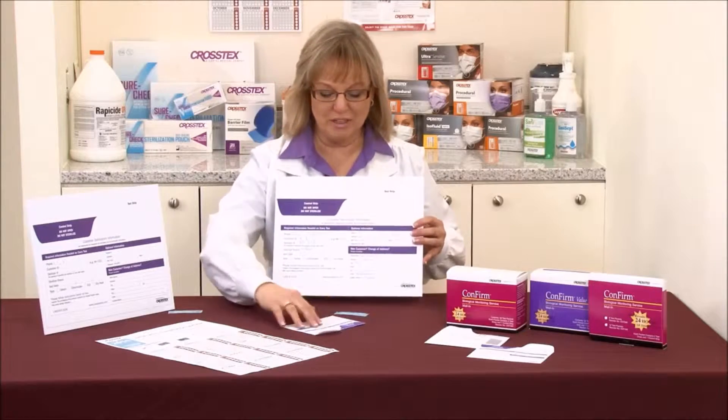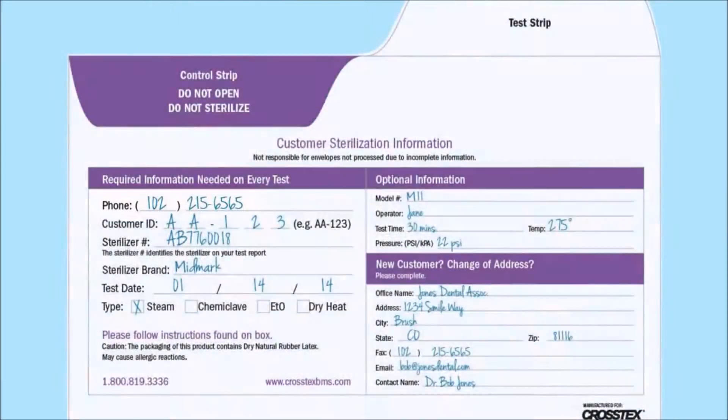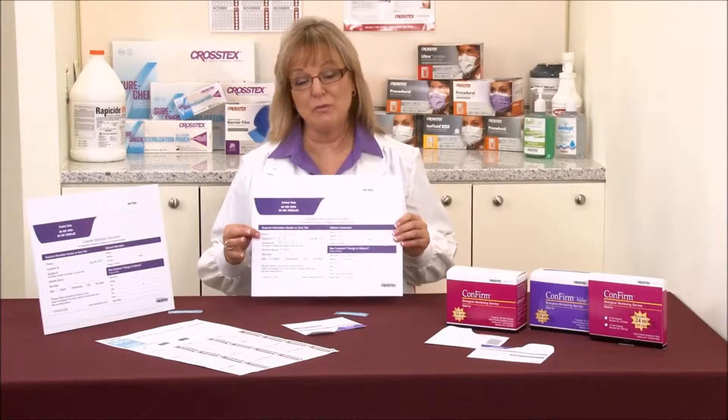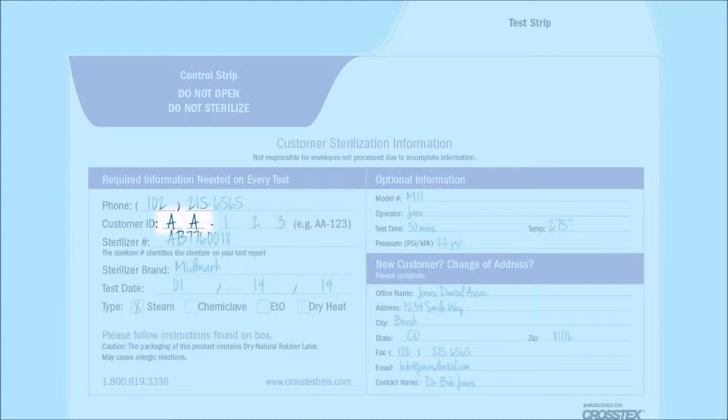The first thing that you'll see at the top of the envelope is that we're looking for the phone number that you registered the account with, because we can cross-reference your account by simply using your phone number. The second item is your customer ID, which is going to be assigned to you after we receive your first mailed-in test. It's going to be two alpha characters followed by either three or four numeric characters.